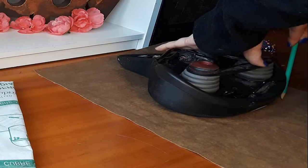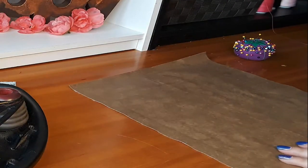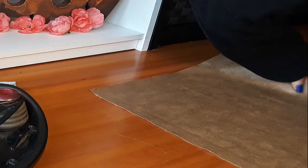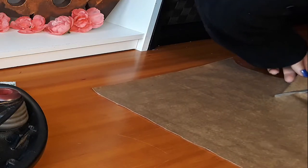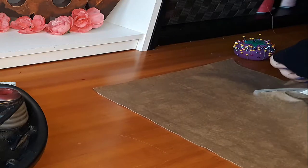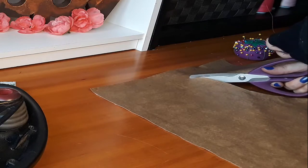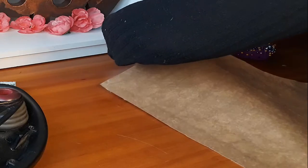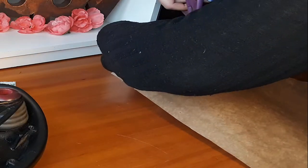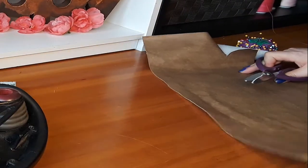When you go to cut out the fabric, make sure you go over the amount you think you'll need, because you don't want to have to go back and buy more fabric. I made mine about an inch bigger — you only need about a quarter inch of seam allowance, so that gave me a lot of wiggle room to trim it afterwards, since I didn't use a template.